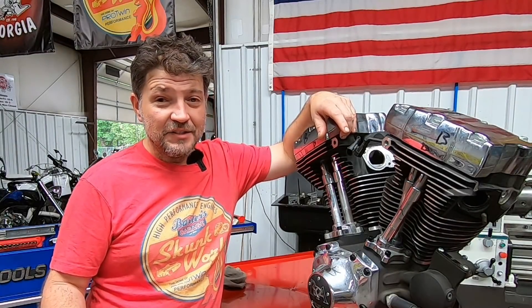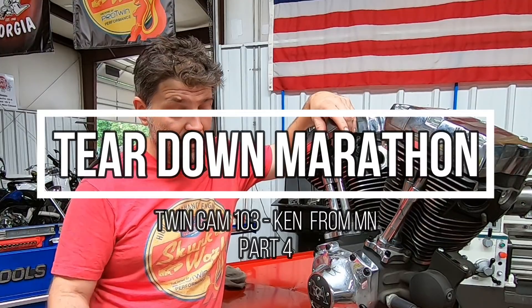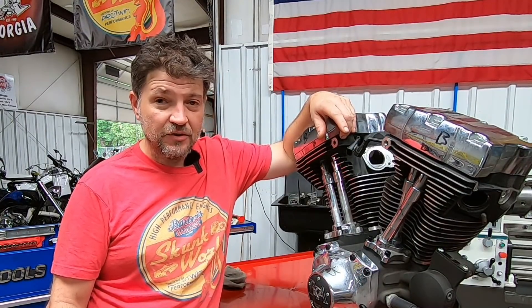Hey everyone, welcome back to another episode in this engine teardown marathon. This particular engine belongs to Ken from Minnesota. It's out of a 2013 Street Glide, and you guys know the drill — we're going to start at the top, work our way all the way to the bottom, and see what surprises are inside. So stick around.